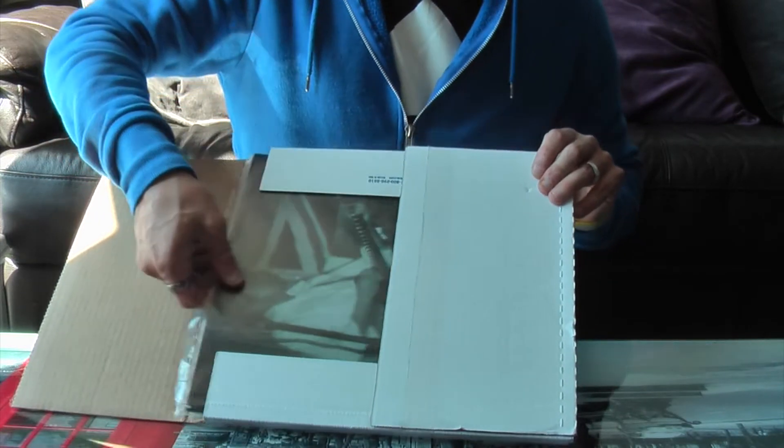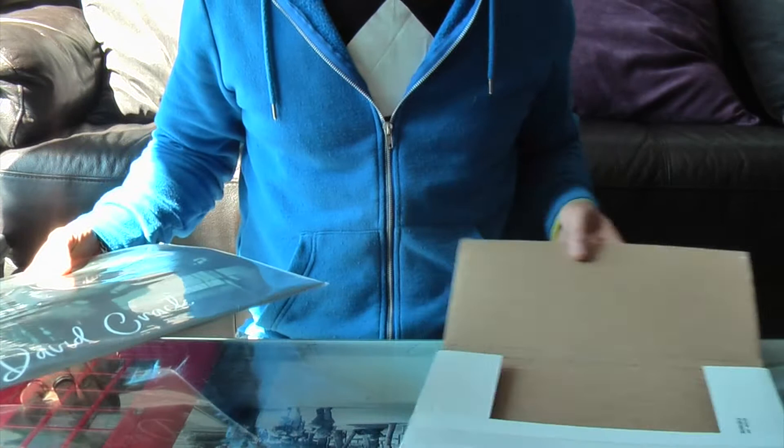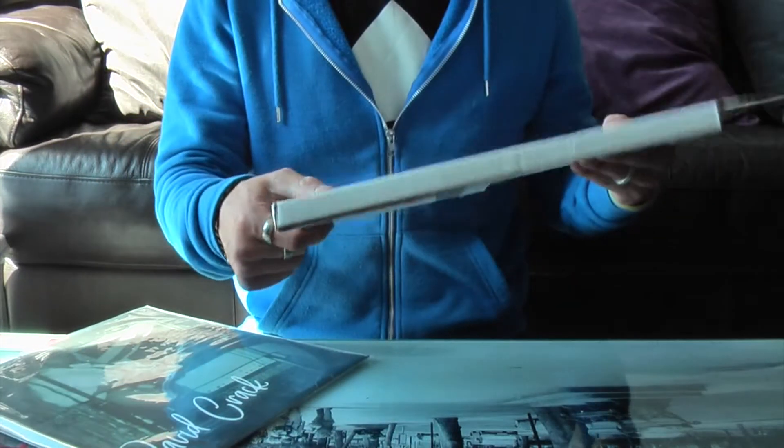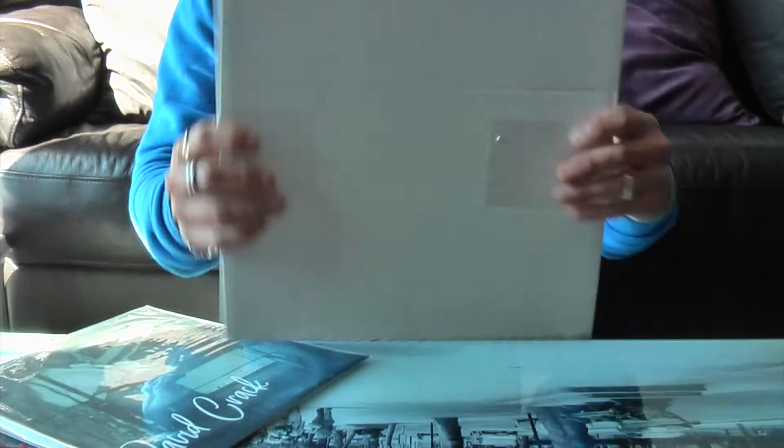So it's sent in a box — a decent box as well. It keeps it nicely secure so it's not going to get damaged in the mail.